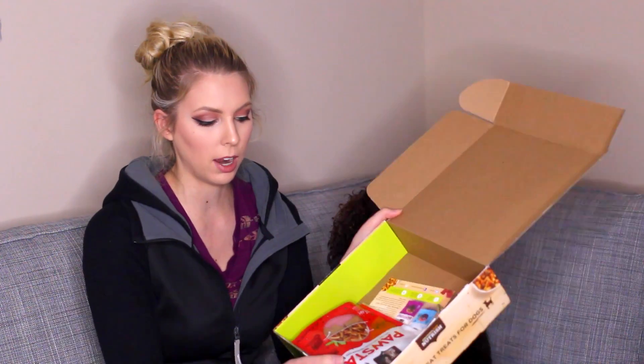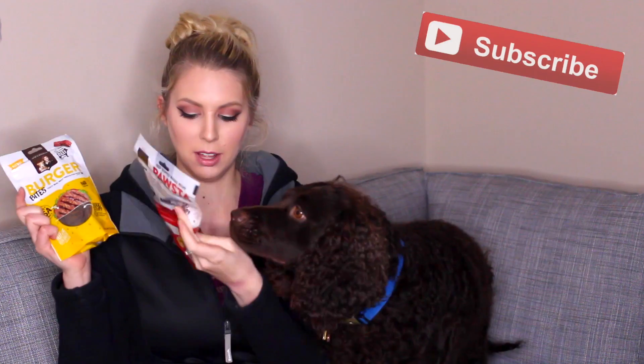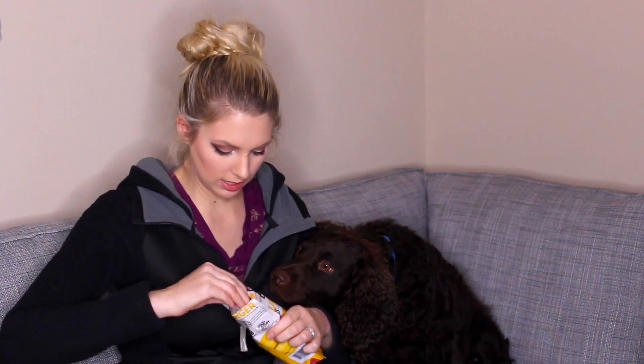So I'm opening the box. We have two different little things of treats here. One of them is Burger Bites, and one of them is Pasta. Riley, are you so excited for this? Should we try the Burger Bites first? These are what the Burger Bites look like, and on the inside they're just like tiny little burger things.